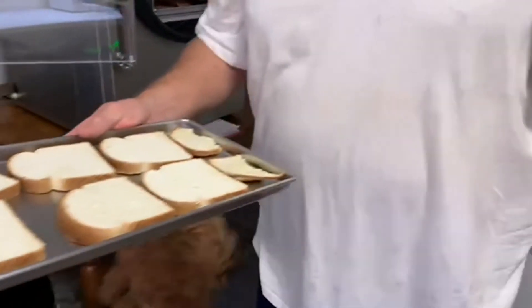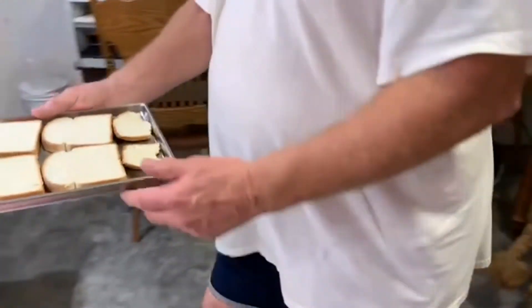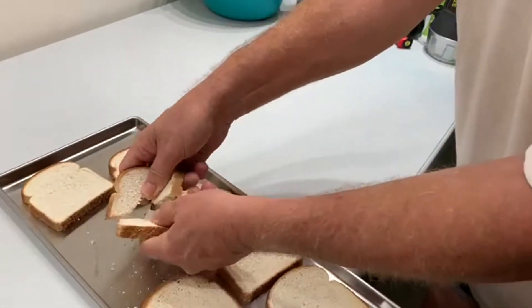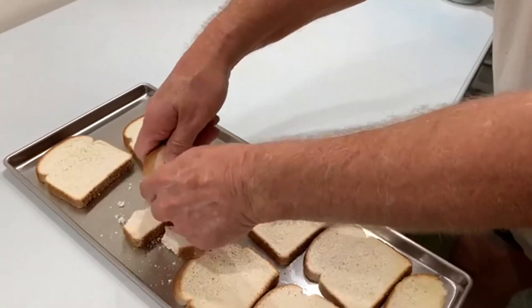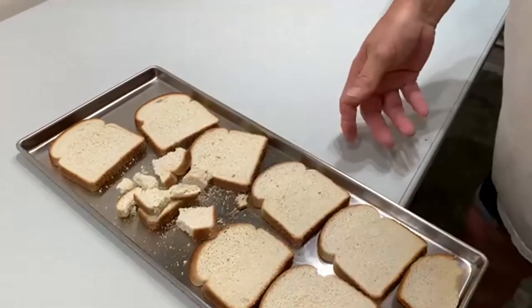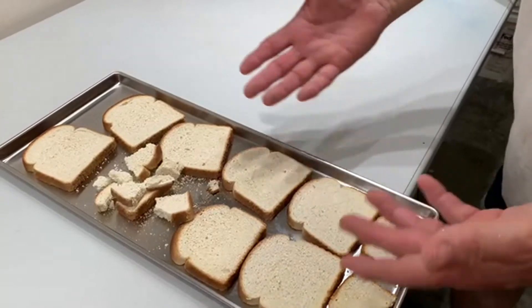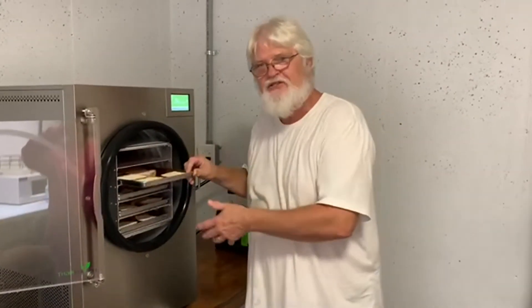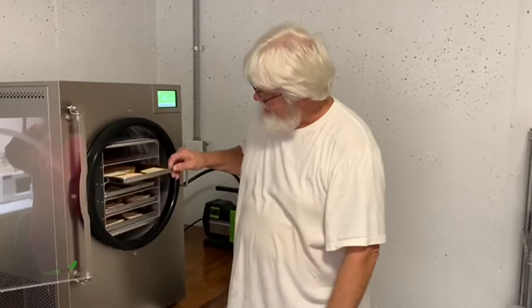I'm just going to set this down over here. Chicken food! But there you go, guys — it's that simple. It's all done. We're going to take this out, crumble it up, and give it to the chickens. And our next batch is going to be scrambled eggs.